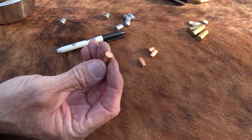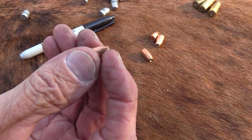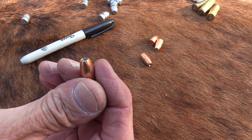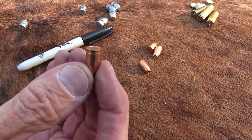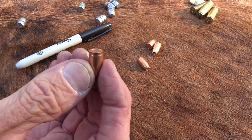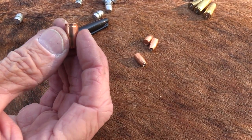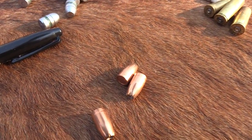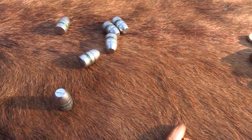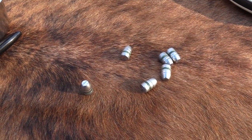These are jacketed bullets, so you don't get leading. You may get some copper residue, but you're not likely to get lead residue, even though they're lead under the copper, unless your jacket is so thin or something. Generally it's not an issue with jacketed bullets — maybe all you shoot are 9mm rounds. Most bullets are lead, but when I say lead bullets, I mean cast bullets. They are hard cast, but you still get some lead residue. You can't avoid it.